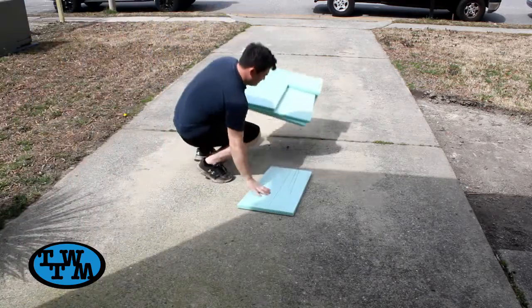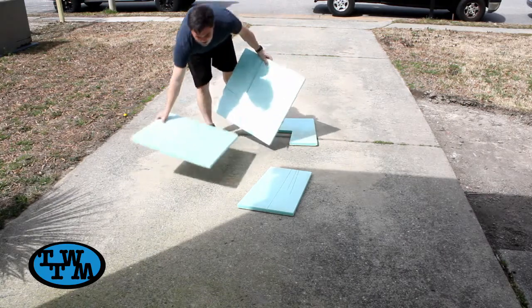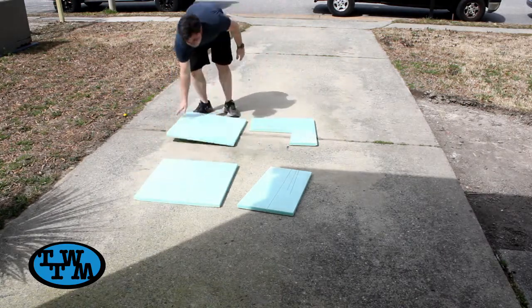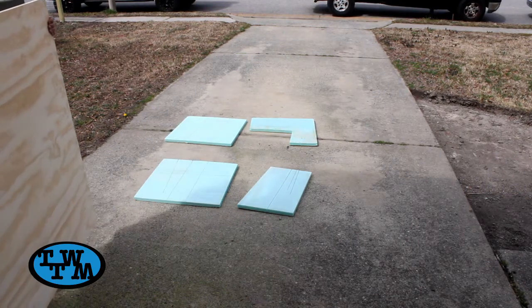I started off by laying down some foam board on the ground to get my plywood equal support while cutting. This plywood is a 4x8 sheet of radiata pine.